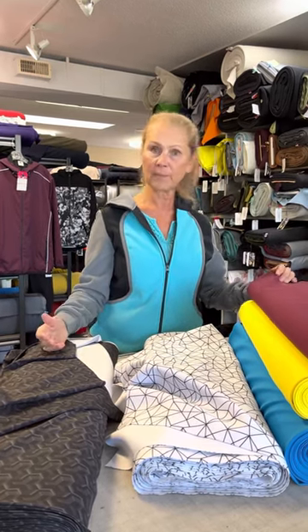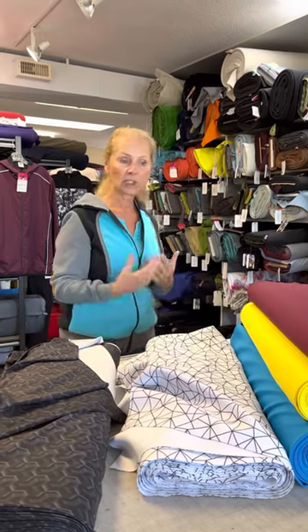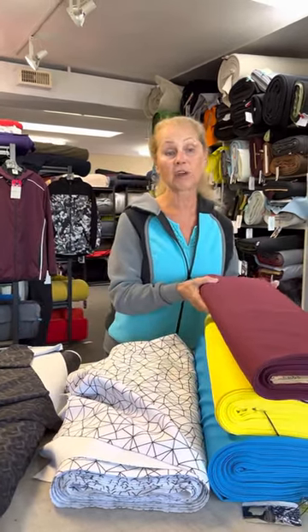It's very soft, very cool to the touch, and it has some great qualities. It's moisture-wicking, comfortable, and long-lasting, and it has really great stretch and recovery.